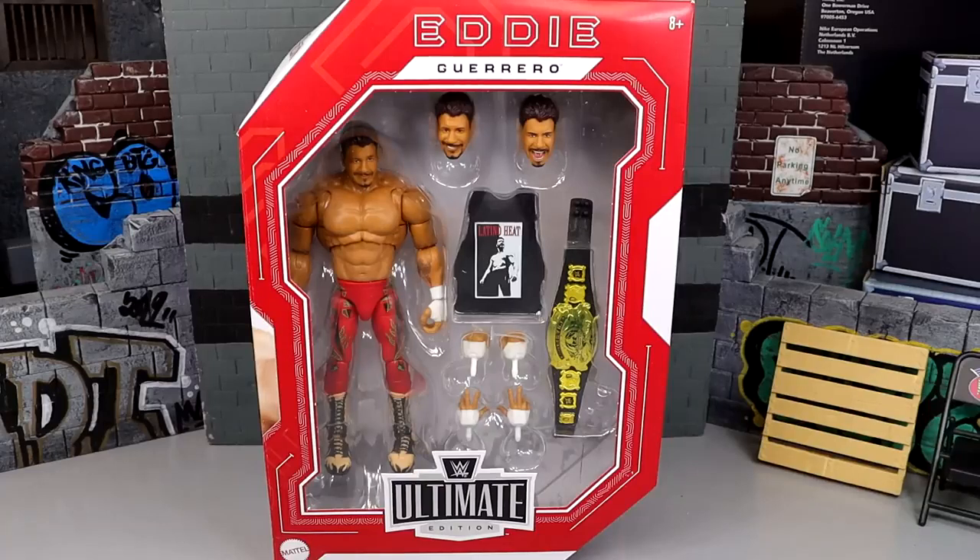Welcome back to another MDT video. Today we're reviewing the Walmart exclusive Ruthless Aggression WWE Ultimate Edition Eddie Guerrero. Huge shout out to my man Muscle Bro Figs on Instagram for the hookup on this figure and the Rey Mysterio Ultimate Edition. These are part of the Ruthless Aggression lines hitting Walmart stores.